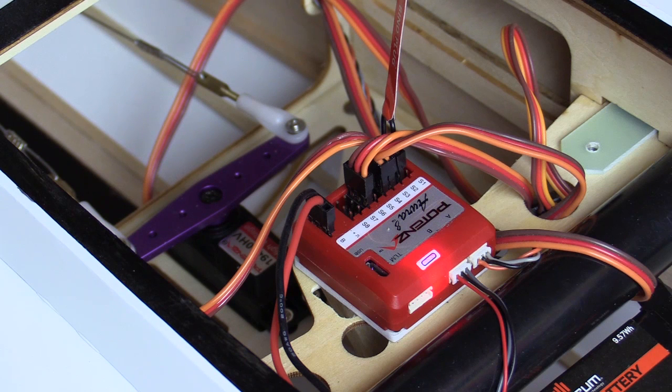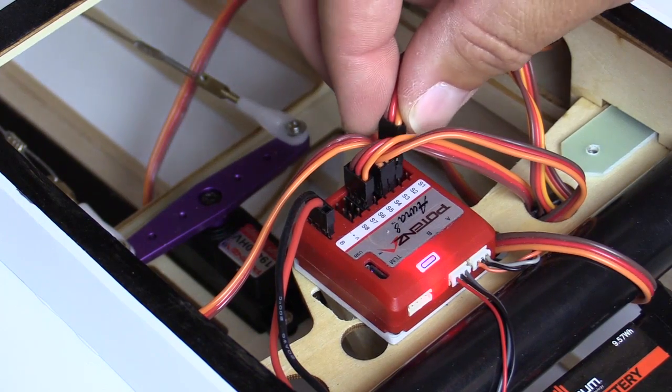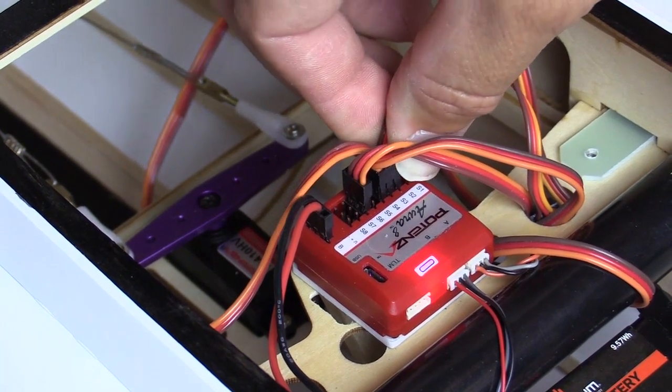When you are satisfied that these three settings are correct and with the model upright, remove the bind plug. This will save the stage 1 settings and move you on to stage 2. Stage 2 settings are automatically saved as they are made. You can go ahead and plug any aileron servo you may have removed from port S2 back in.